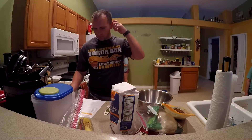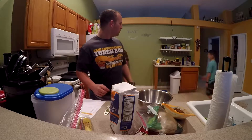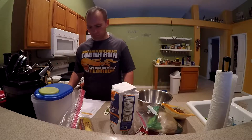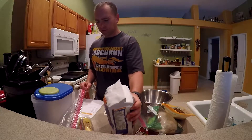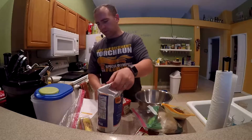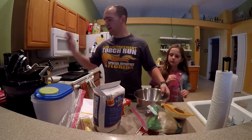Grab the measuring cup. It calls for two and a quarter cups of flour. Oh, by the way, preheat your oven to 375 degrees so it's nice and warm and ready to go. Basically it's very simple — you just mix all the dry ingredients together in a mixing bowl and all the other ingredients in the beater.